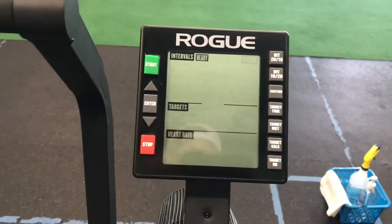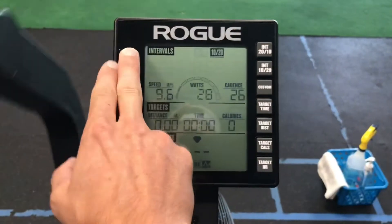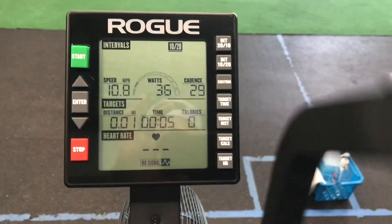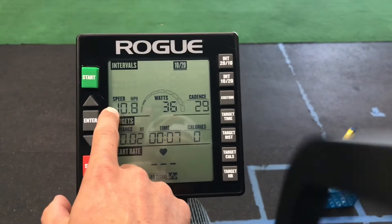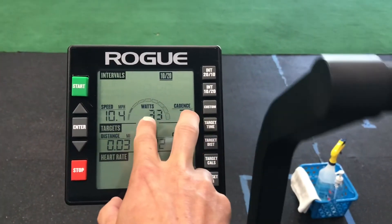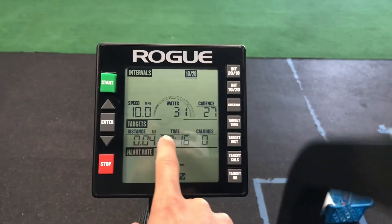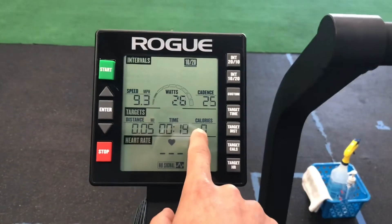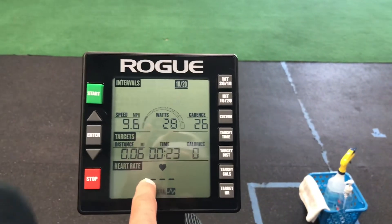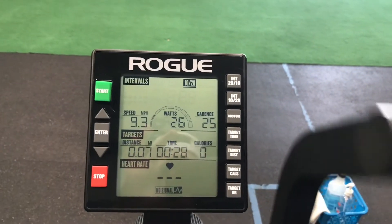I'm going to get the bike pedaling to show you what some of these numbers mean. The top numbers are your metrics — you have your speed, your watts which is your power output, and your cadence. We're going to focus on watts and cadence for setting pace. Below that you have your targets: distance, time, and calories. Heart rate would pop up on the bottom if you're wearing a heart rate strap.